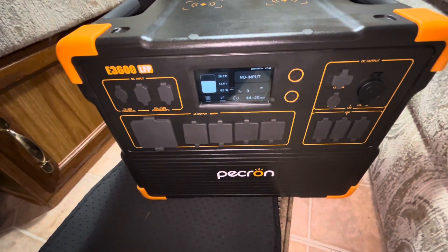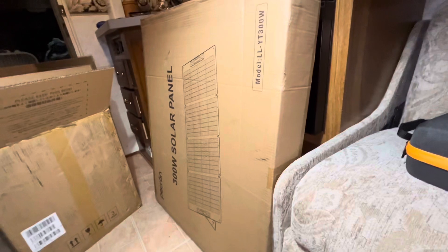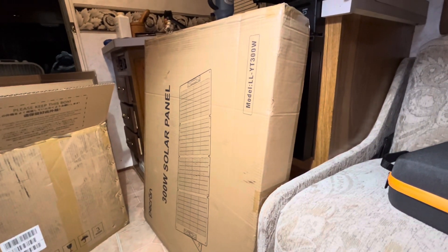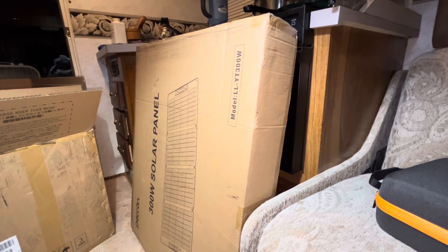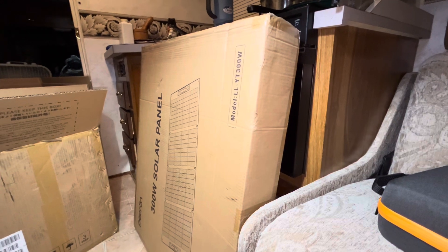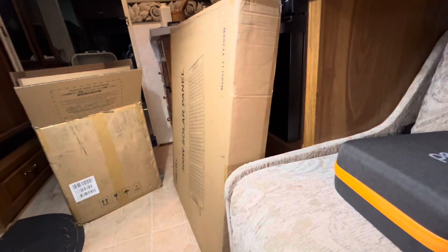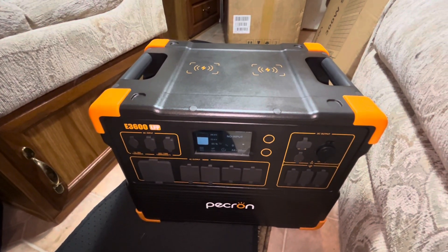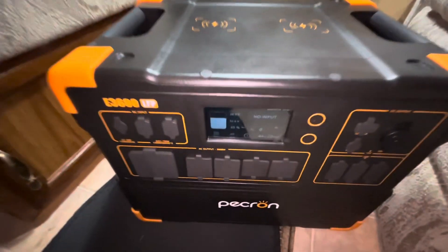I'm going to play around with this thing a bit. I also got solar panels — 300 watts of solar. When I saw the shipping manifesto they said the solar panels weighed 45 pounds. I thought the unit was going to weigh 45 pounds, but no — the solar panels are 45 pounds, and the unit is hefty too. I'll let you all know how things go.